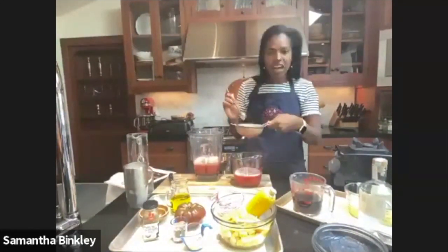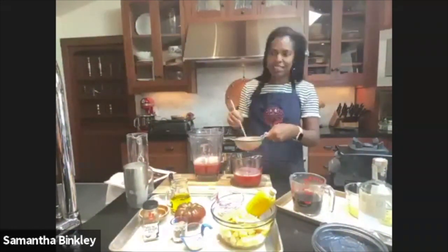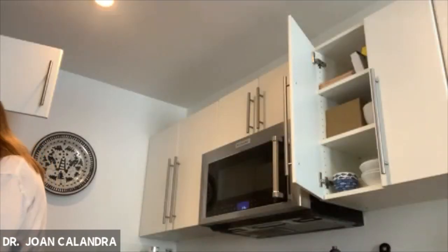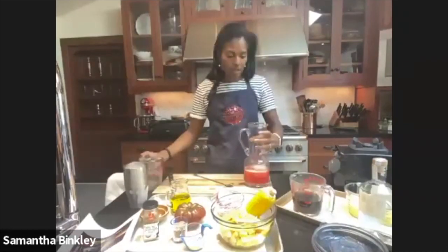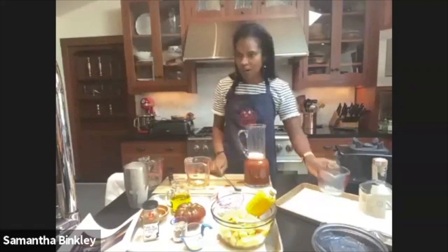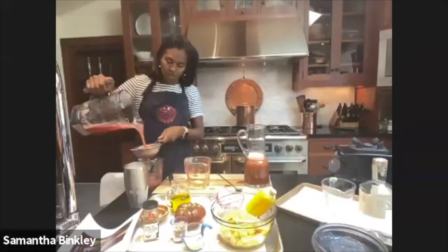If you have an organic watermelon with old-fashioned black seeds, just blend it and strain it — same process. In the pitcher, I'm adding my two cups of watermelon juice, then the coconut palm sugar syrup. It's got a nice brown color from the sugar. Adding lemon juice helps brighten the color.